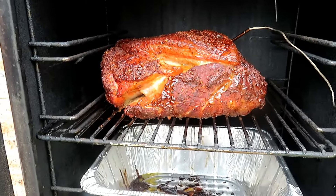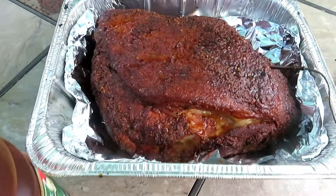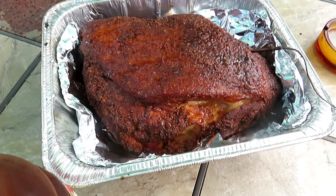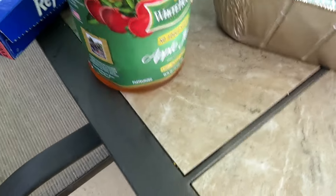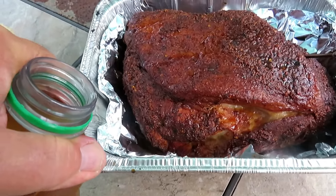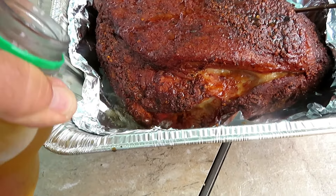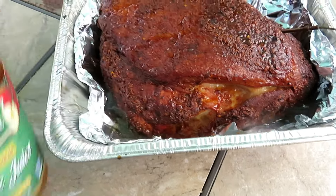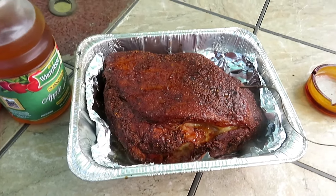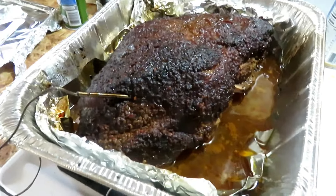Got her in the tin looking pretty good — I had to put her on a piece of foil to slide it off the grate, so I just left it in there with the foil. I've got some apple juice and I'm going to dump a little right in the bottom of the pan. That should be plenty. I'm going to wrap that top up nice and tight and put it back in the smoker to cook some more.